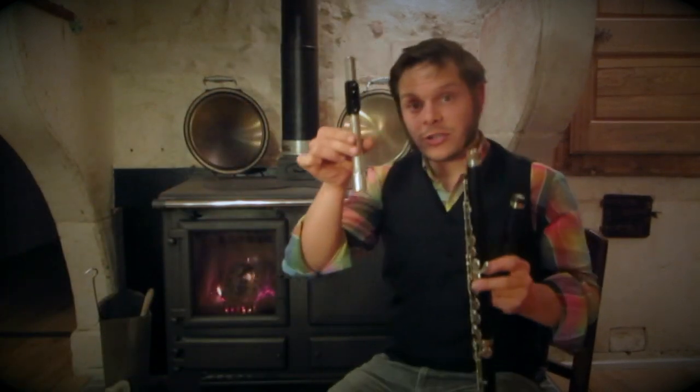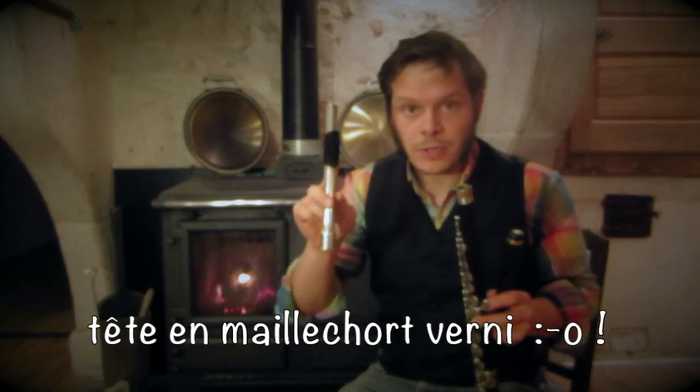Hello, it's Malopéli. We are in October 2009, and this is my last work: this little head that I adapted to a Wunderlich Migma, which is in grenadine.